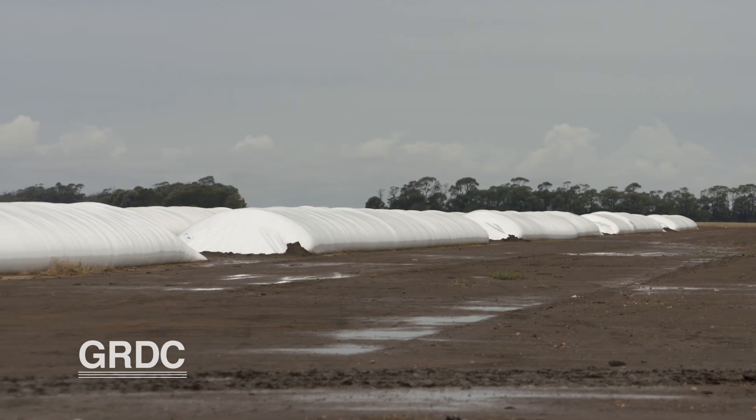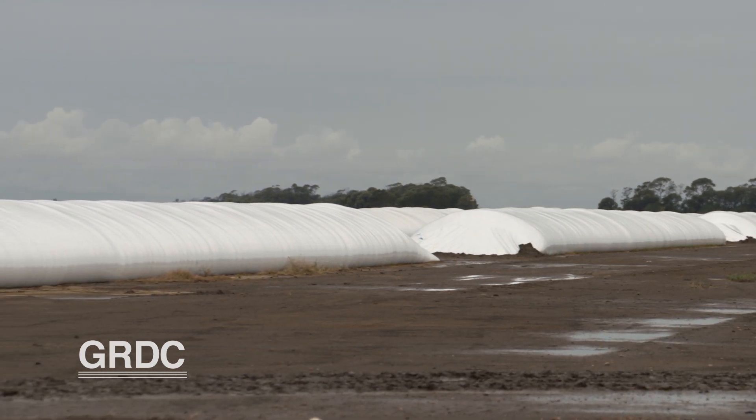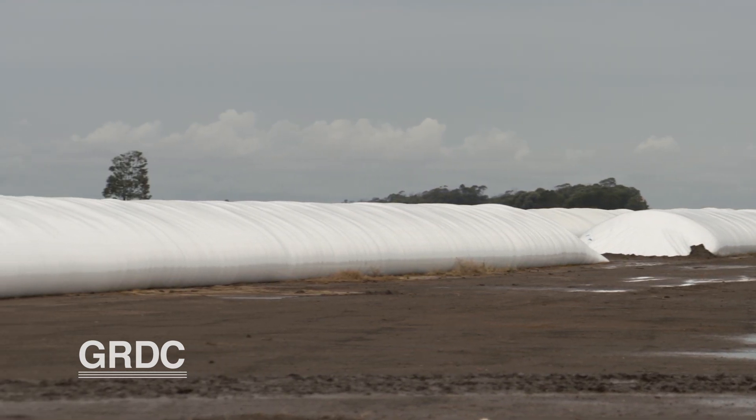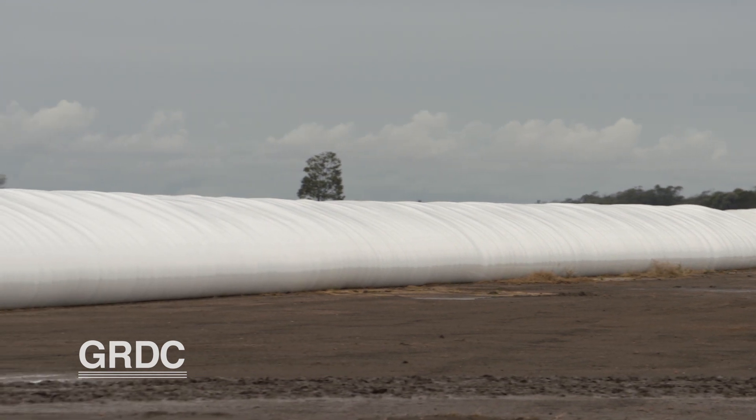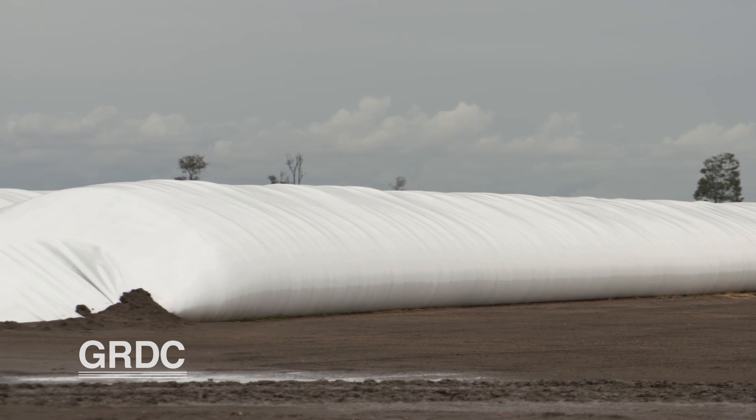Grain bags can be a very important option for growers, but there are a few things to remember with grain bags. Often they're promoted as a cheap form of storage. This may not be the case if they're not correctly managed.